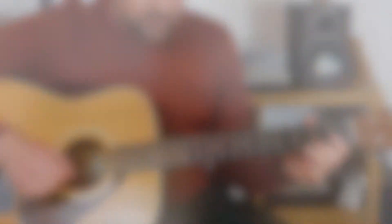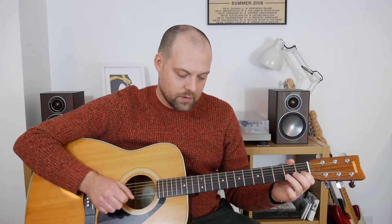There we go. Then we play one on the B — this is bar five now — followed by three on the B, back to one on the B, so that was one, three, one. Then two on the G followed by two on the high E, followed by an open zero and a three on the B.